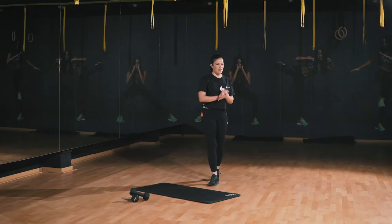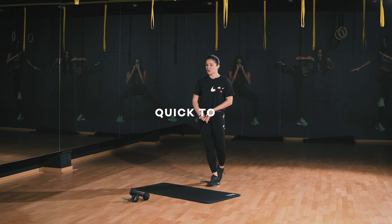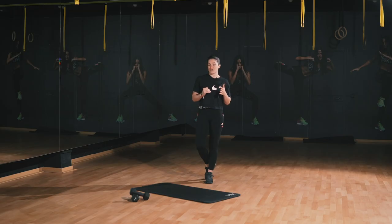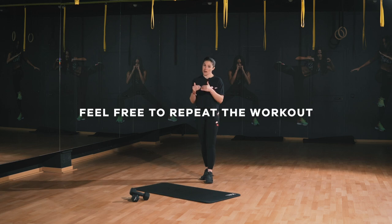Welcome to another 10-minute workout. For those of you who are new to this channel, these are very short workouts targeting specific body parts. They're quick to do and they're still a killer workout. It's completely up to you whether you want to take it up a notch or slow it down. If you do want it more challenging, feel free to repeat the workout. If not, you know your limit, you know your level — stick to your own pace.